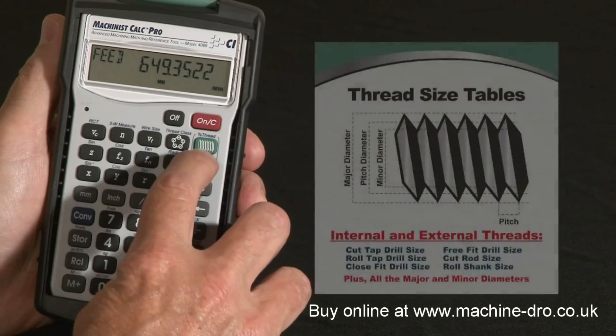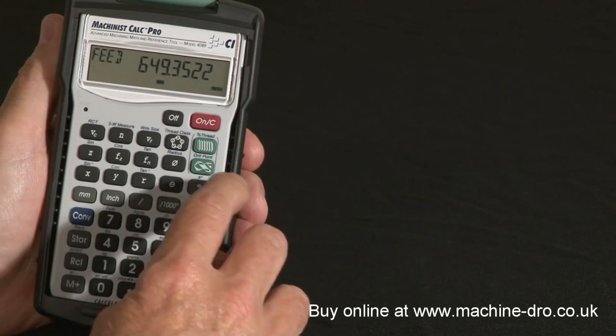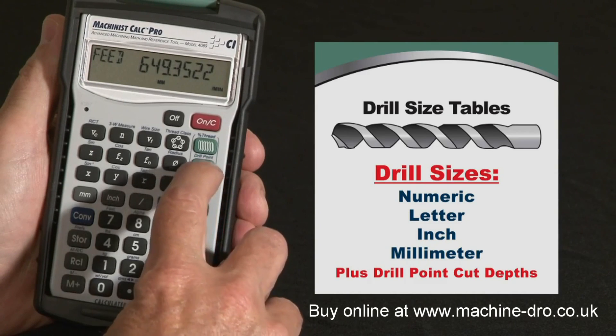It's got a drill table that has more drill information than is in the Machinery's Handbook, covering both internal and external threads and U.S. and imperial tables. It's got the drill size table — the whole chart you find on most shop walls — with alpha, numeric, fractional, and metric sizing, and also has a drill point depth function above the key.